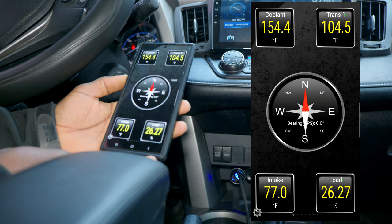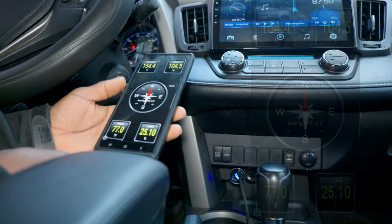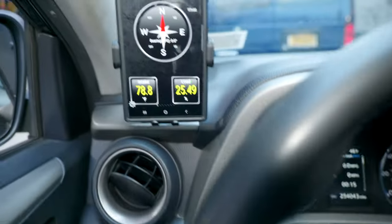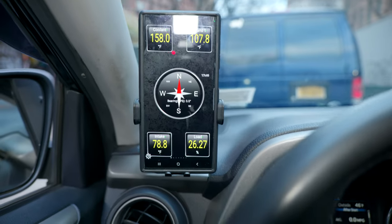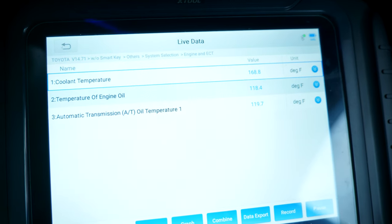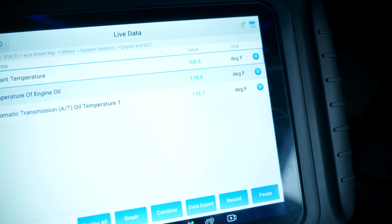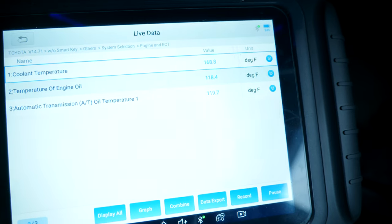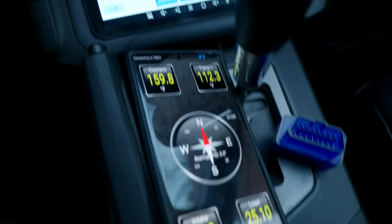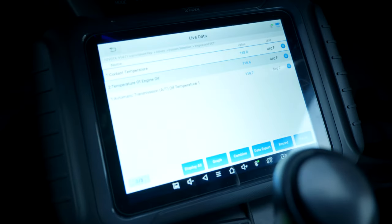Here are the readings — the coolant temperature is at 144, transmission at 104. This is my X2, and I'm going to use it to check how accurate this reading is. As you can see on the X2, we have the coolant temperature at 168, engine oil at 118, and the transmission at 119. It increased a little bit — that's just because of the time it took me to disconnect the Torque setup and set up the X2.